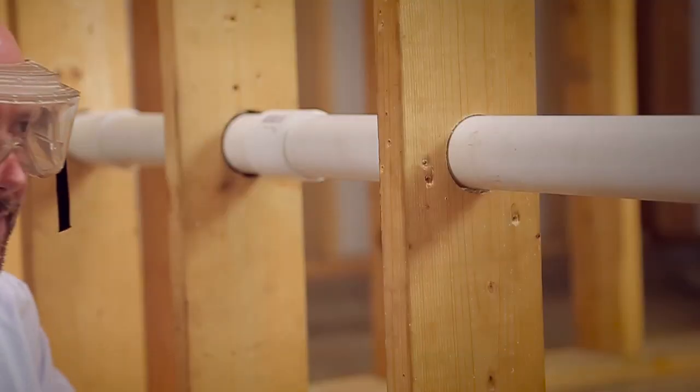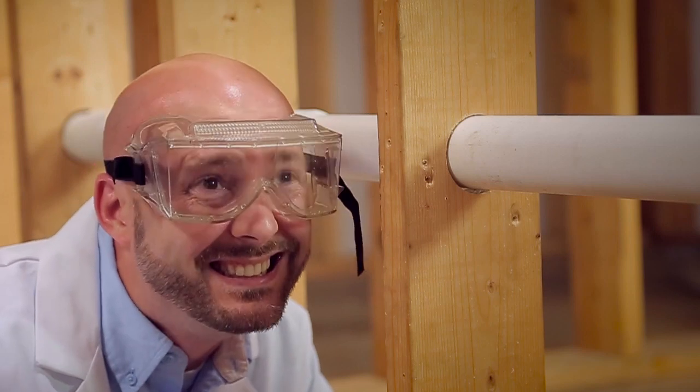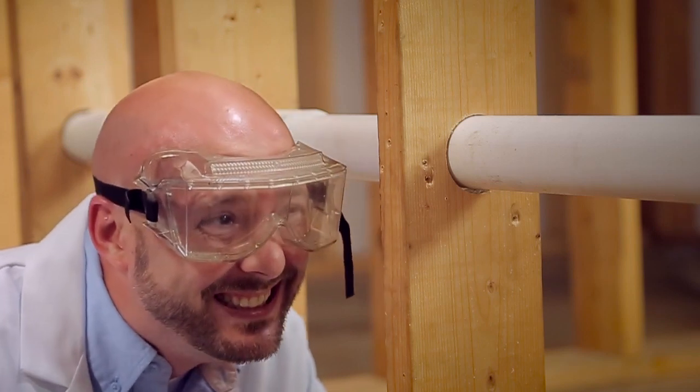One: let's say your pipe doesn't explode, but reveals a leak somewhere. Air pressure doesn't show you where — unless of course you put your head really close to a potentially explosive piece of pipe and happen to hear a leak.